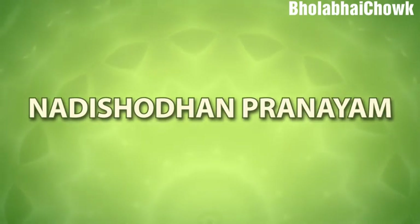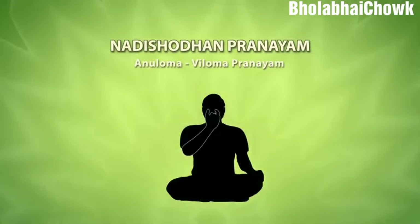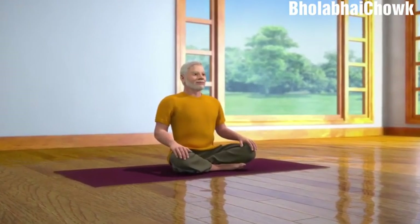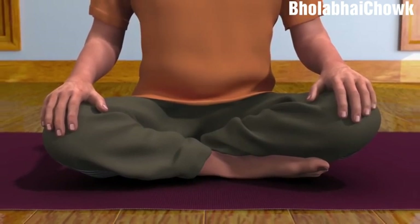Nadi Shodhan is also known as alternate nostril breath regulation. The main characteristic feature of this form of yogic practice is alternate breathing through left and right nostrils, without or with retention of breath. To do Nadi Shodhan, sit down in the Sukhasana posture, which is a meditative posture. Nadi Shodhan can also be performed in any other meditative postures, like Padmasana, Swastikhasana, or Vajrasana. Those who are unable to sit on the floor can perform it while sitting in a chair.